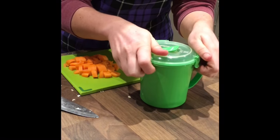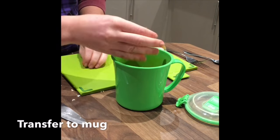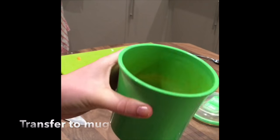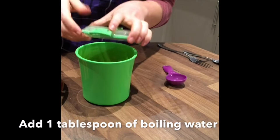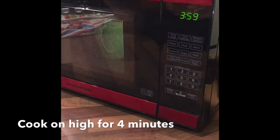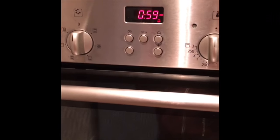Transfer the carrot to a microwave vented mug. Add 1 tablespoon of boiling water. Place the lid on the microwave and open the vent. Microwave on high for 4 minutes. Leave to stand for 1 minute — it will continue to cook in this time.